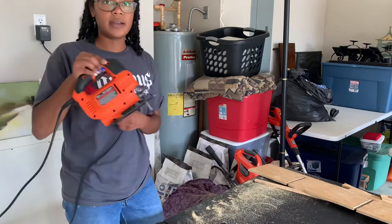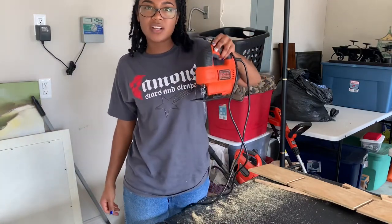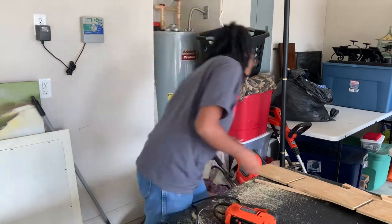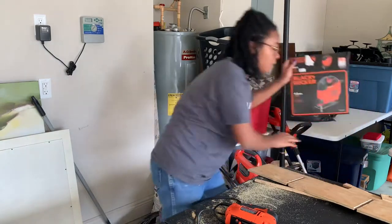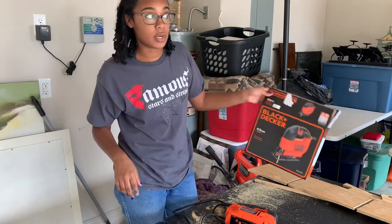I did buy a jigsaw — it's a Black & Decker jigsaw, and this was also about $29.